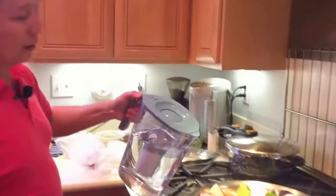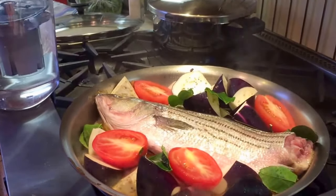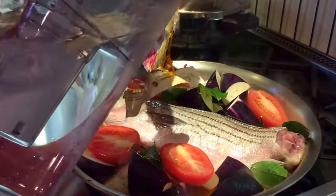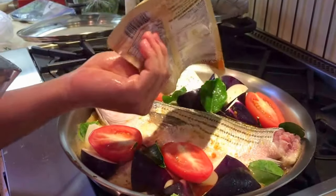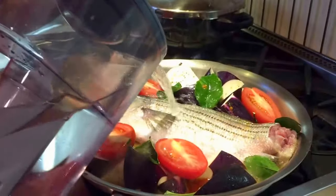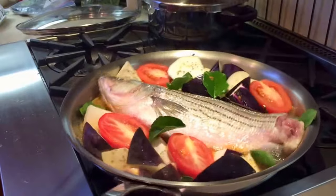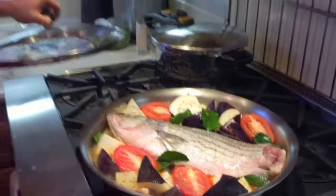Then we're going to add some water. You can use the water to rinse off some of the extra seasoning from the packet. Shake it a little bit so it doesn't burn at the bottom. We're going to close it, bring it up to a boil, turn it down to simmer, and let the fish cook. I'll be back.